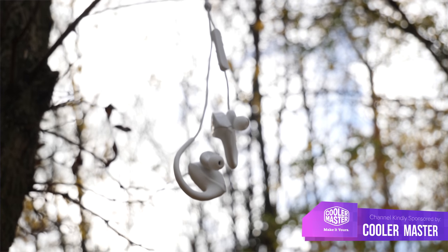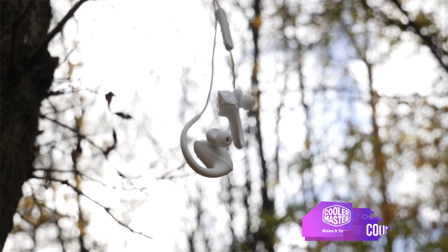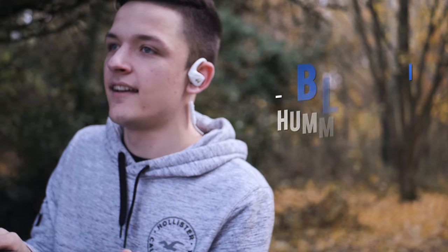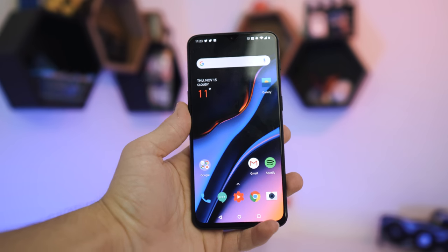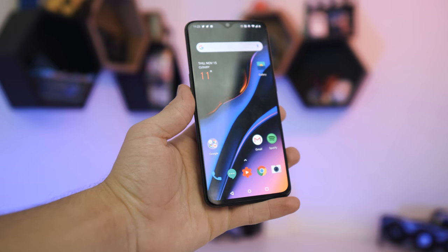Welcome back to another Geek-A-What video. Today I've got these very snazzy earphones from a new player in the audio market called Bleak — at least I think that's how you're supposed to pronounce it, I'm sure you'll correct me in the comments. These wireless earphones are oriented towards the sports market with an over-ear fit, and honestly since upgrading to the OnePlus 6T, which lacks a headphone jack, these earphones have been my complete and utter saviour.